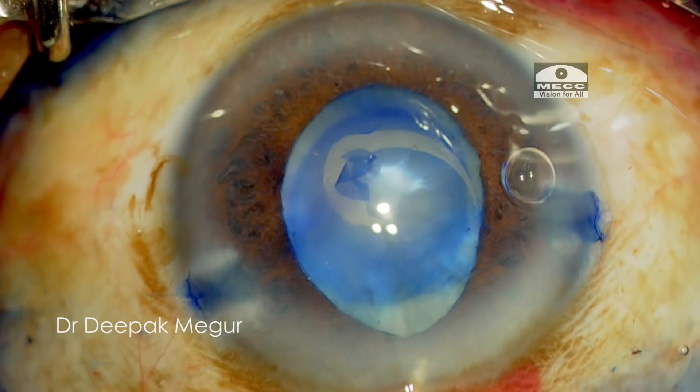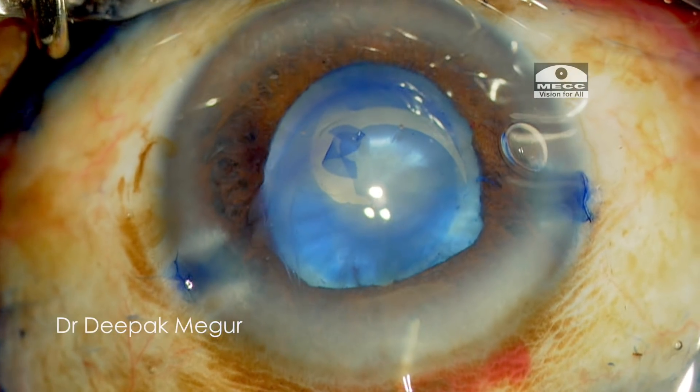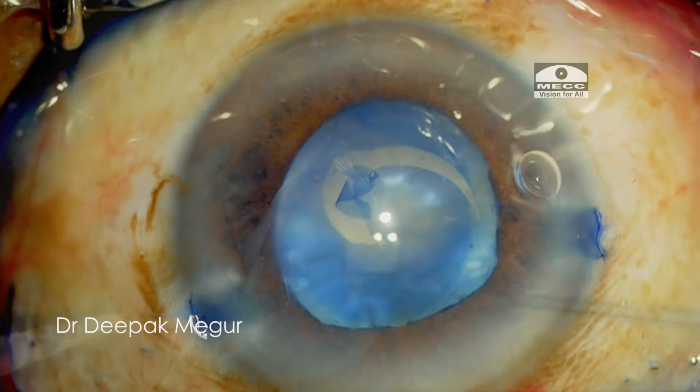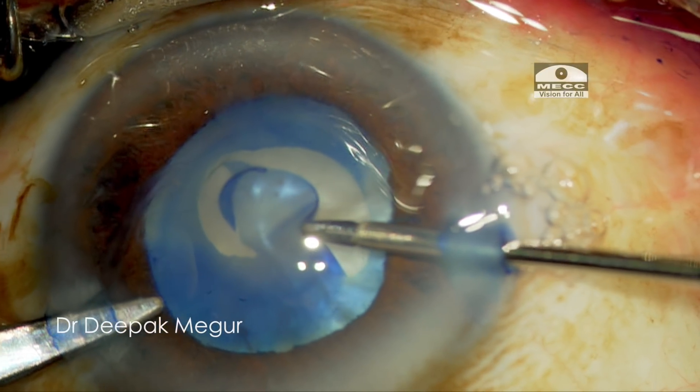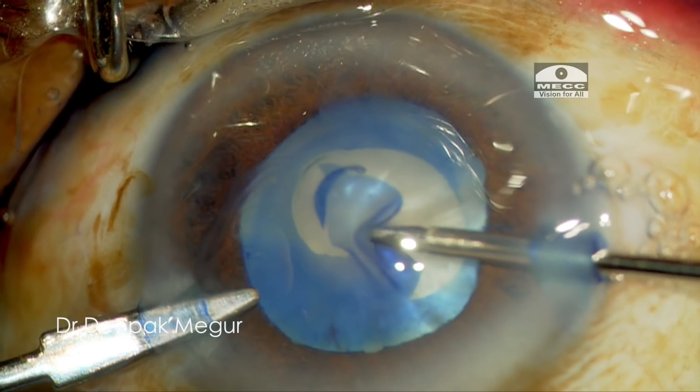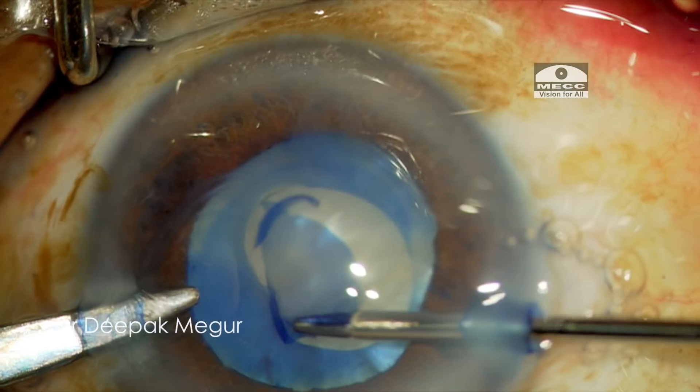The chamber is shallowing, so I inject a little bit of OVD again and change my angle of attack. I want to go back using a micro forceps but through the side port, because it's much more comfortable and easily accessible.